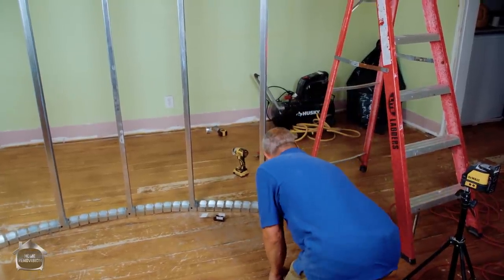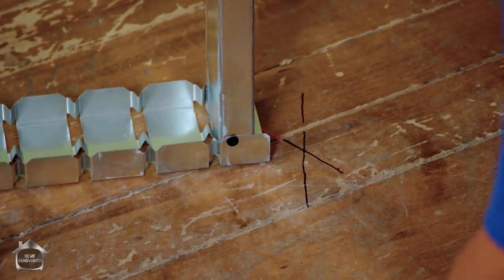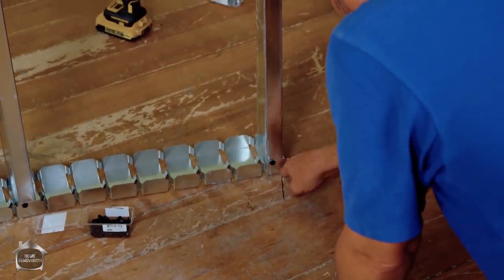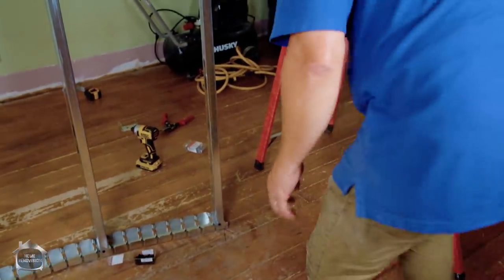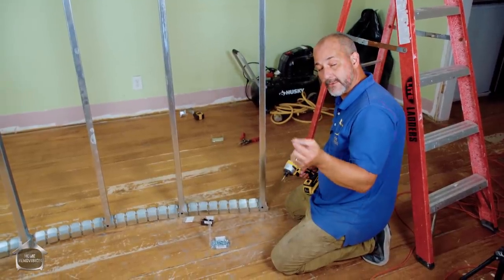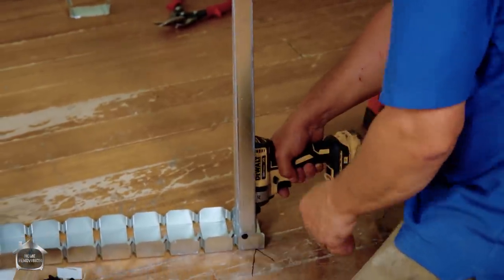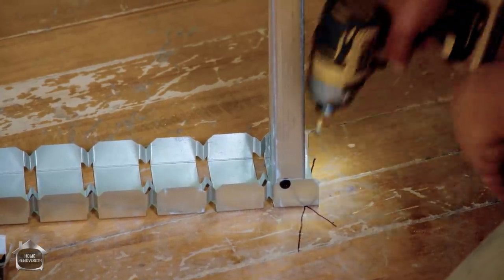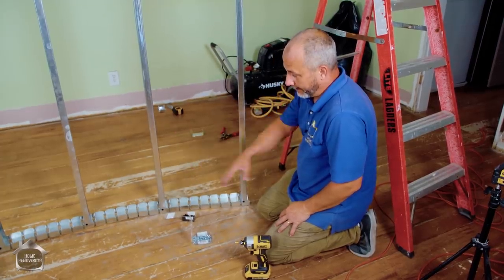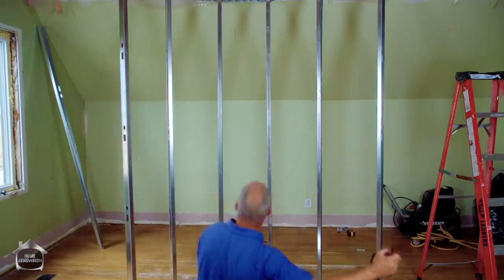I'm taking out my laser level, putting on the vertical line, and shooting it from two different locations. I can put the line just off the edge of the track, go down and translate that information to the floor, and trace that line. Then I get the same spot on the stud up top, find my intersection, bring the stud's edge right to that intersection, and drive a screw in. At this point we can use a fine-thread drywall screw or self-tapping steel screws. Because we curved the top and bottom plates at the same time, it's going to be relatively perfect as we go along.